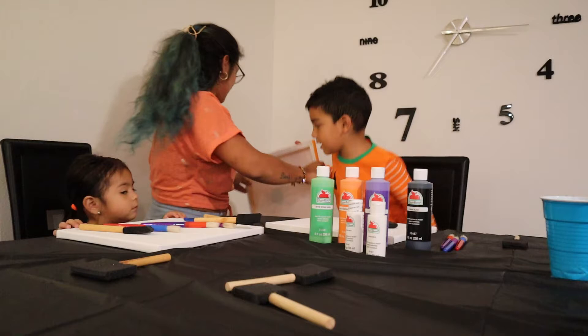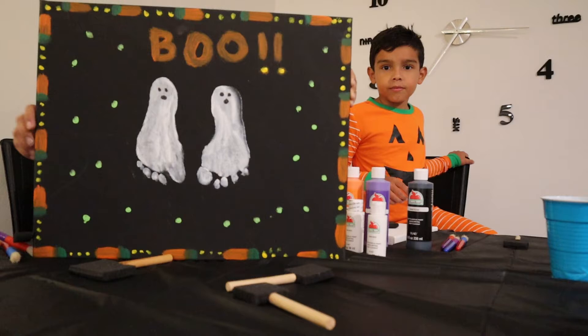This is the other painting that we did last year with Liam. These two are his feet.